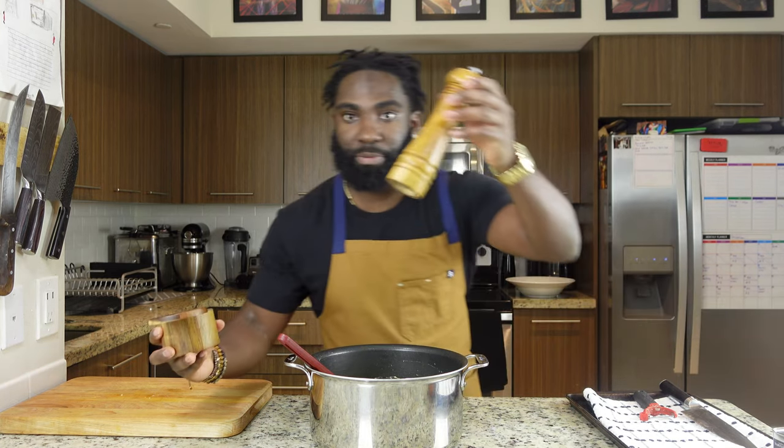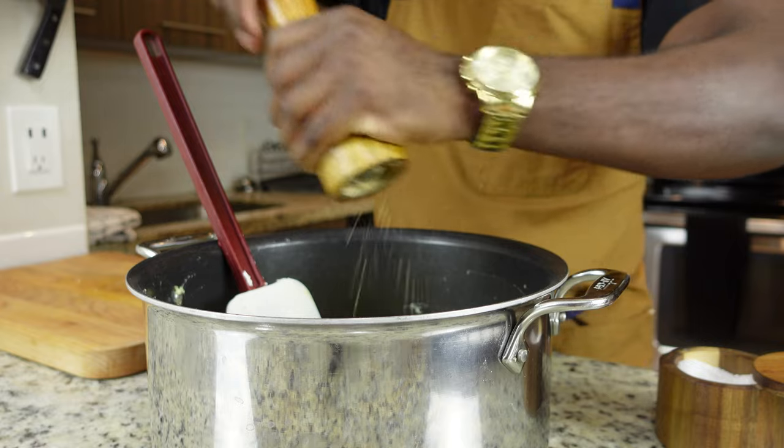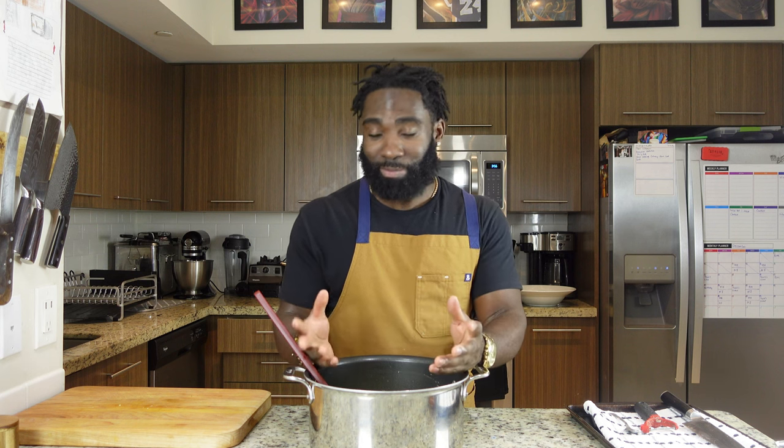Right now we're gonna add our salt and pepper — a little salt and a little pepper. Salt lightly as you go, because earlier you salted your water, so you don't want to over-salt your potatoes. The last thing you ever want is salty mashed potatoes — trust me, I've been there before. It's not fun, so make sure you salt lightly, taste as you go, and adjust the flavor as you go along.